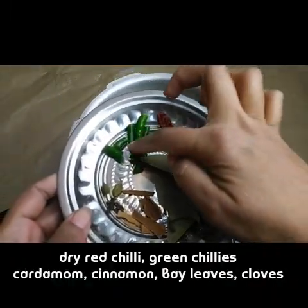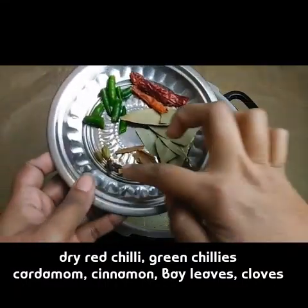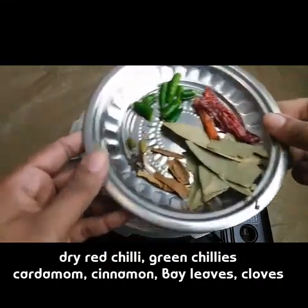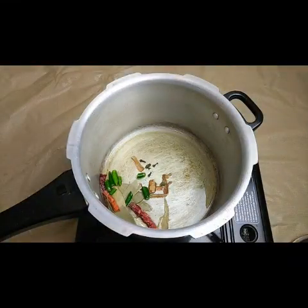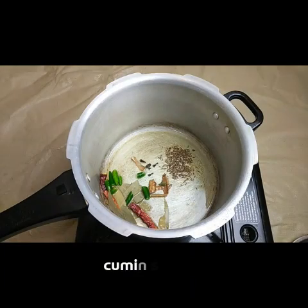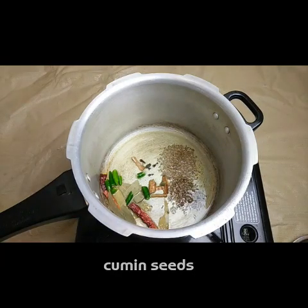I'm going to add the spices: dry red chilies, two to three green chilies, cardamom, some cloves, cinnamon sticks, and bay leaves. I'm going to add all these spices, and then I'm going to add cumin seeds - two teaspoons of cumin seeds, which is the main ingredient of this recipe.